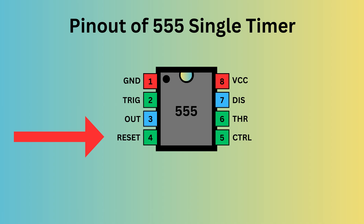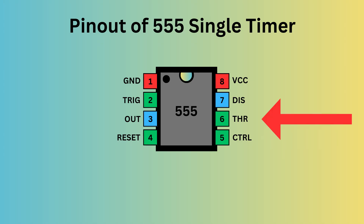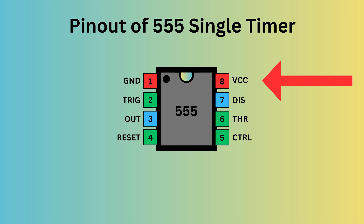Pin 4 is reset — it is used to reset the 555 timer's internal flip-flop. Pin 5 is control, which allows you to control the threshold voltage levels that the internal comparators use to set and reset the flip-flop. Pin 6 is threshold — it monitors the voltage of the capacitor connected to the circuit. Pin 7 is discharge, which controls the charge and discharge cycle of the timing capacitor. Pin 8 is VCC, responsible for supplying power to the IC.